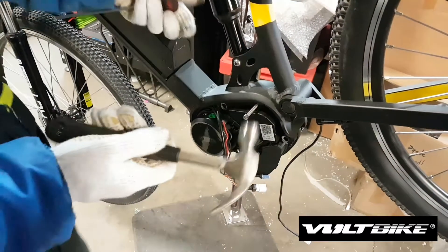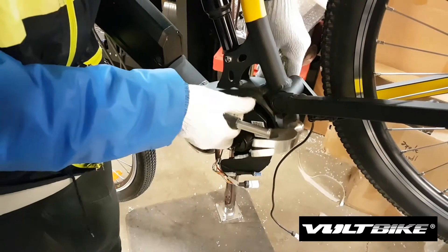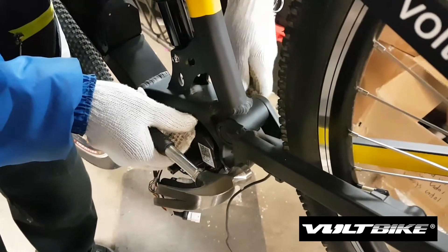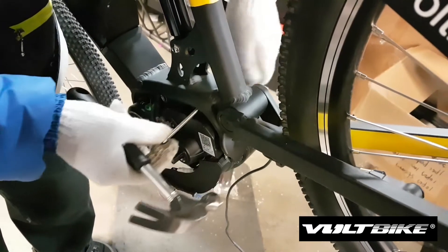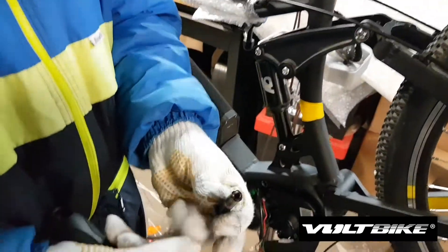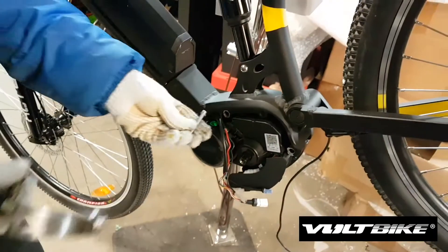You just screw it in gently and then using a hammer you can punch out the remaining piece of the bolt. Take it out gently and that should be it. You have to do that for all three bolts. You can also use the head of the bolt to do that.